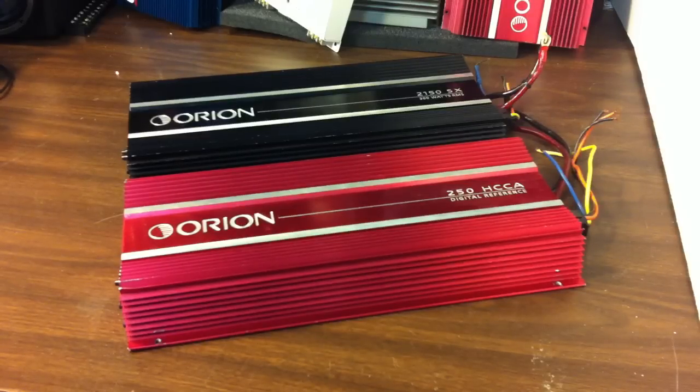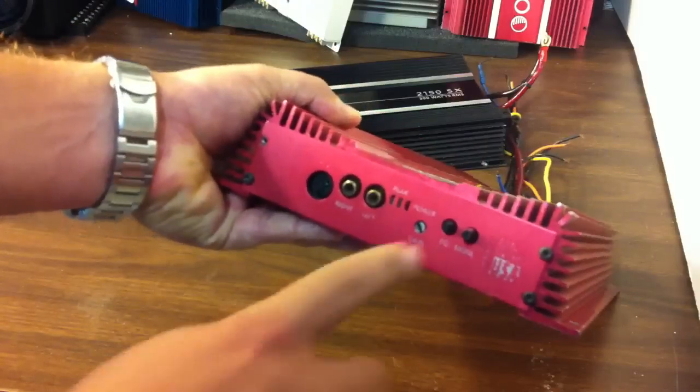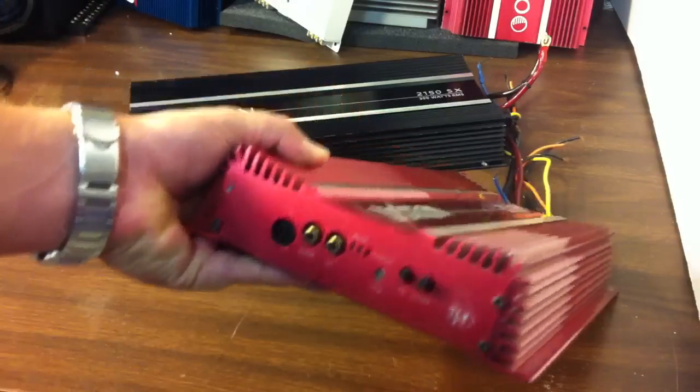Both of these amplifiers are second generation in their own terms. The 2150 SX is the second generation of the SX series — the original had the larger moon and stars logo. Same with the 250 HCCA; the first generation had the moon and stars logo and required a bridging adapter to bridge the amp. Both of these second-generation units have a button you press to bridge to mono directly.